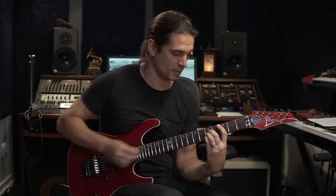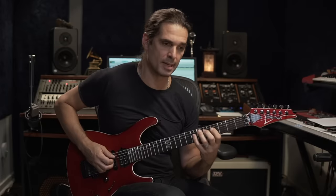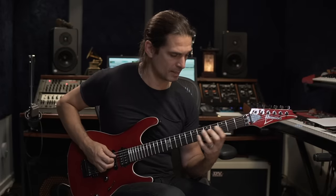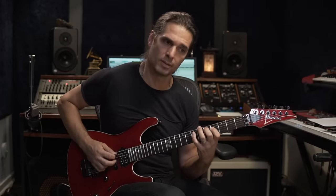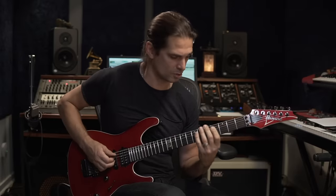From the E minor to the C major, I'm going to do this here. Those notes serve as a passing moment. You can practice only this passage to get it clean before integrating it into the full riff.